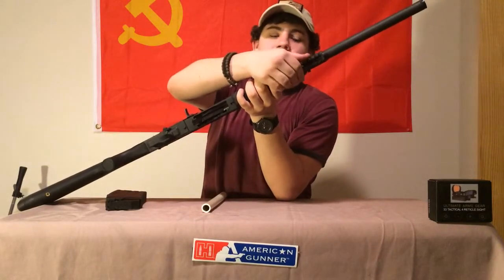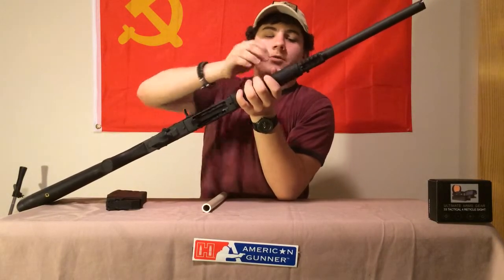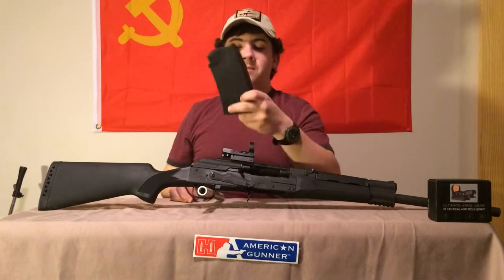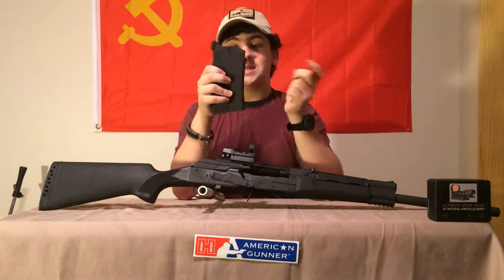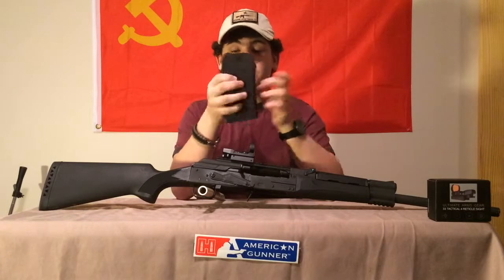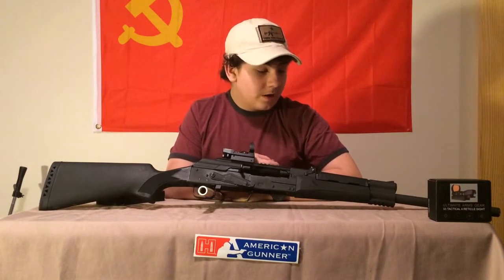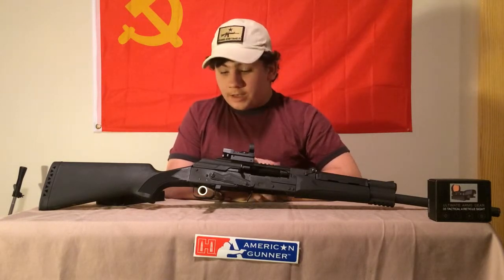You've got a Picatinny rail up top for any additional accessories — bipods, lasers, lights, anything a tactical person wants. As far as magazine options, Catamount only makes these in five-round and ten-round. They don't make any drums yet — this is March 2015, so they could come out with drum mags in the near future. Yeah, a great gun.